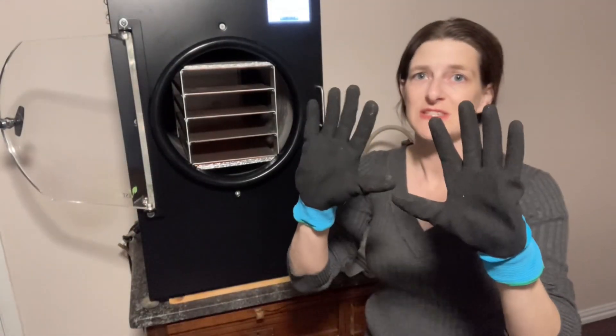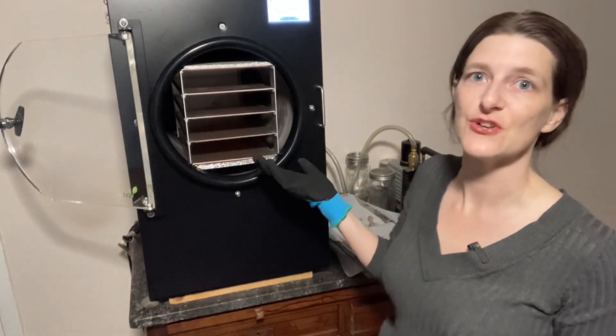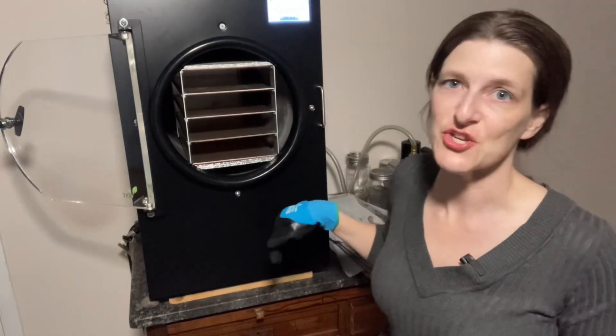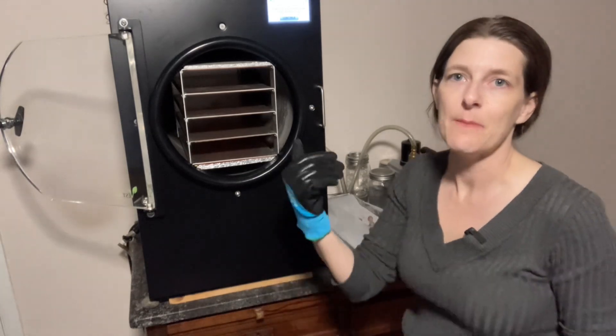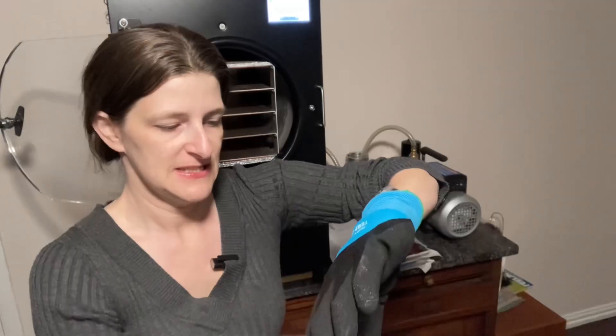I went ahead and froze these trays and now I'll show you what they look like. I've got my gloves on because it is cold — I have a link in the description, these gloves are amazing. I pretty much freeze all of my food before I stick it in the freeze-dryer these days, because I don't want to waste electricity — I'd rather freeze it in my freezer that's already running.